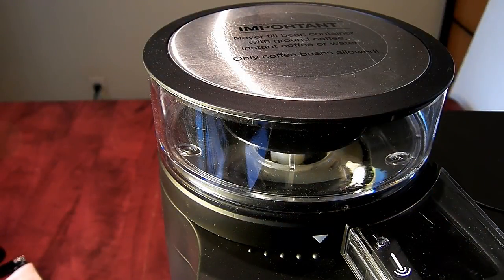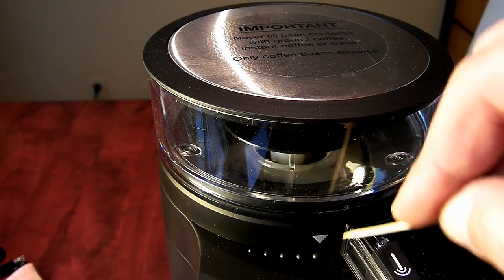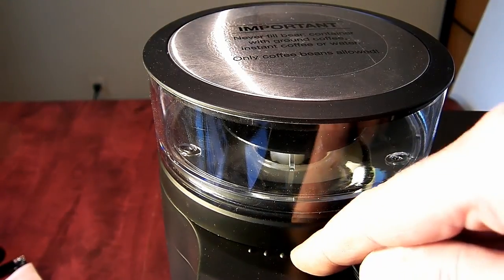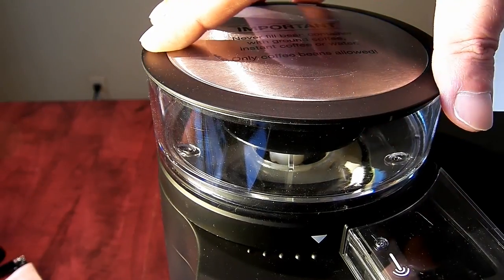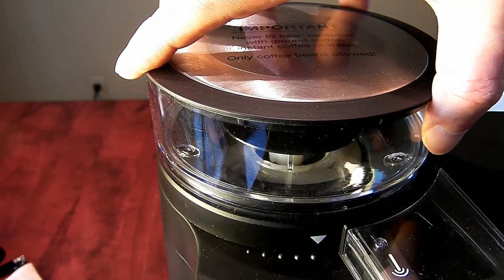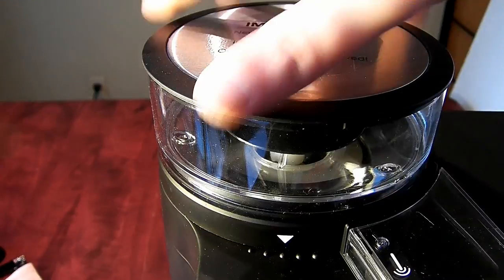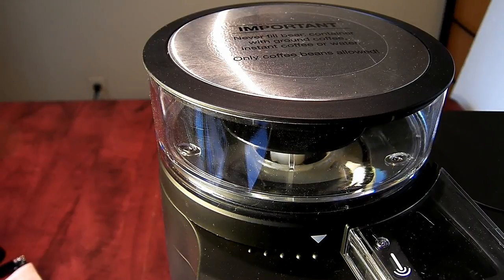The grinder has five settings, represented by five raised dots ranging from fine to coarse. Remember, this is a drip coffee maker, so even the fine setting won't grind coffee as fine as, say, for an espresso. I wish they would have painted those dots for easier reading — maybe we'll do that later with some nail polish. To set the grind, you just turn and match the arrow with the raised dot for the selected grind setting.